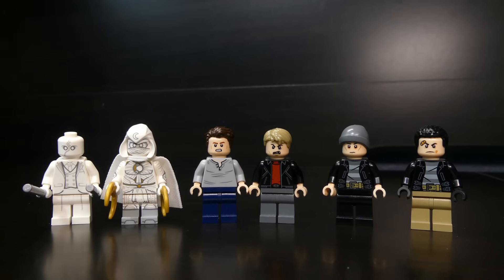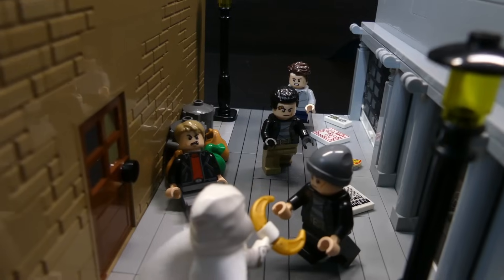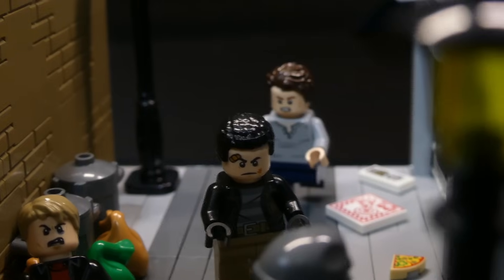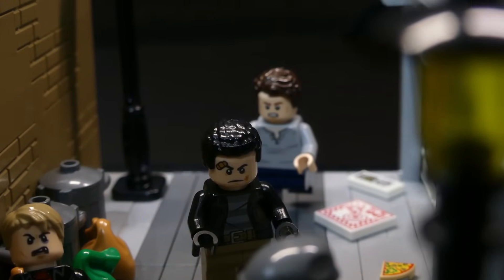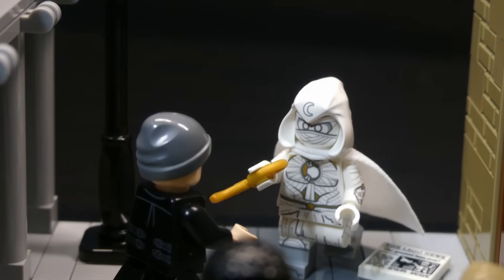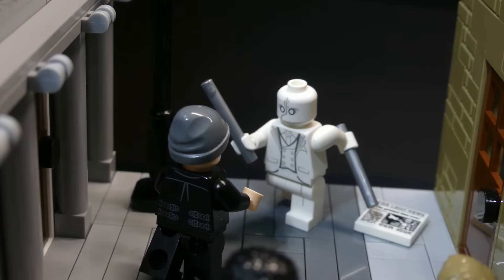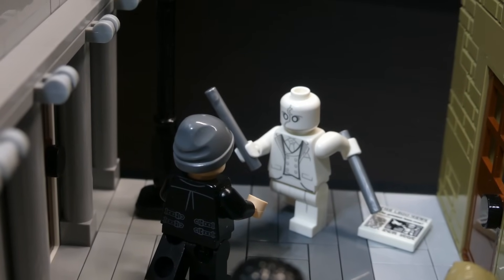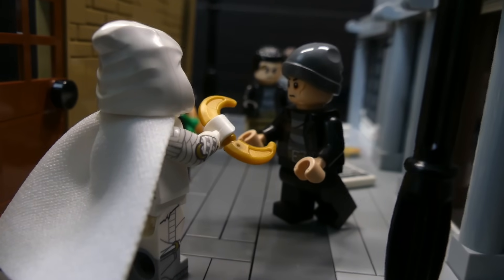I grabbed all the figures — Moon Knight, Mr. Knight, and all the goons — and put them on the build. One guy was pushed into the trash can and is all beat up, two guys in the back are running toward Moon Knight, and in the front Moon Knight is fighting off one guy. I also added Mr. Knight because this wouldn't really be a Moon Knight build without him. Moon Knight is just a really, really good figure, and that is the completed Moon Knight build.